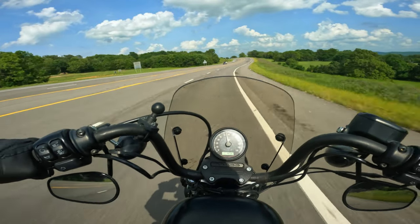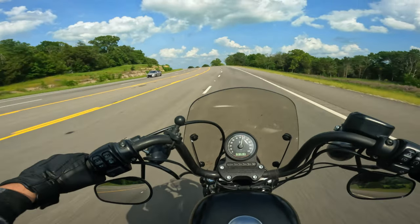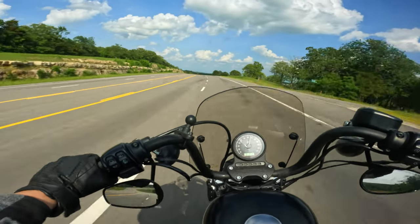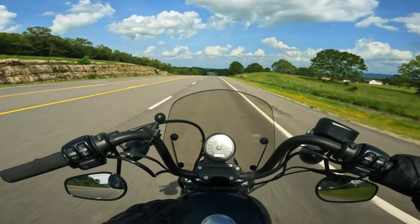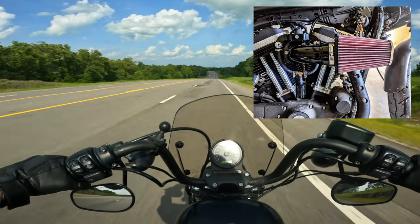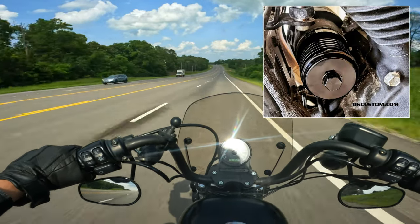I hit the red line — I didn't mean to. But yeah, definitely much faster. How much faster? I don't know. I don't have a dyno chart, but I will eventually get one to see what the power level is on this bike with the current setup. As far as the current setup, I have the DK Customs Outlaw Air Cleaner, I've got the Energy One Performance Clutch, and I've got a Performance Oil Filter from DK Customs.